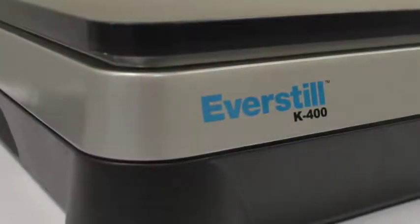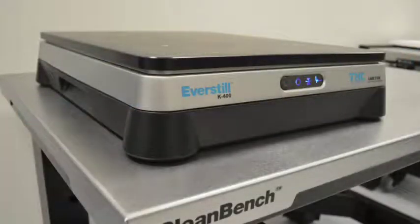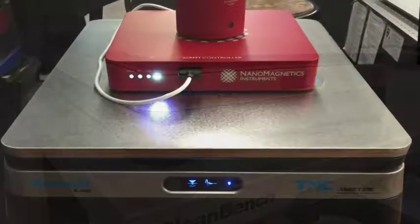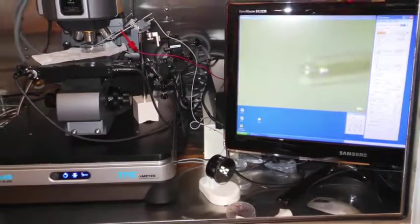EverStill is a new technology developed by TMC — the next generation in active inertial vibration cancellation. The K400 uses a patented active vibration cancellation technology designed to fit a number of different types of small yet sensitive precision instruments.